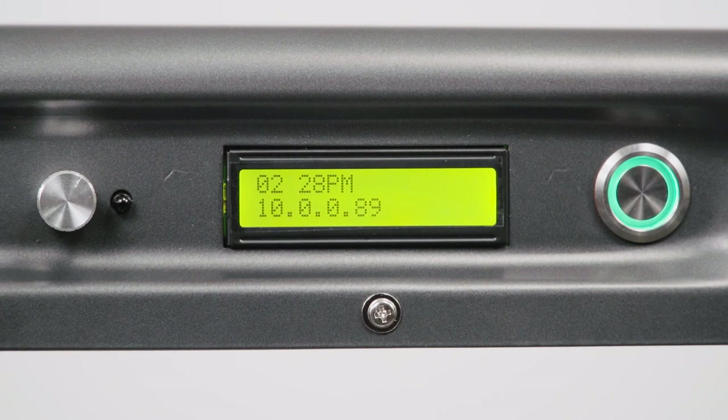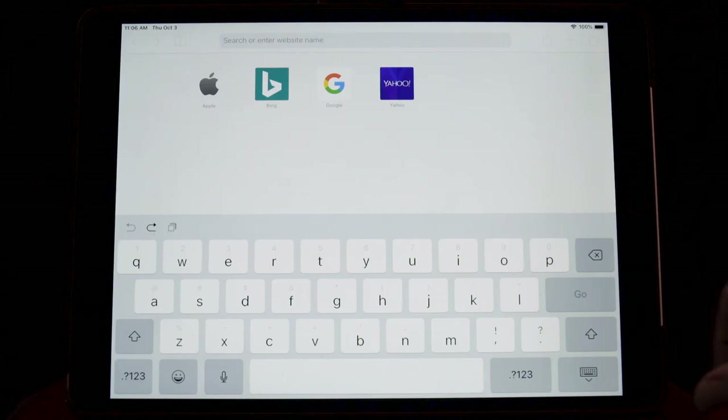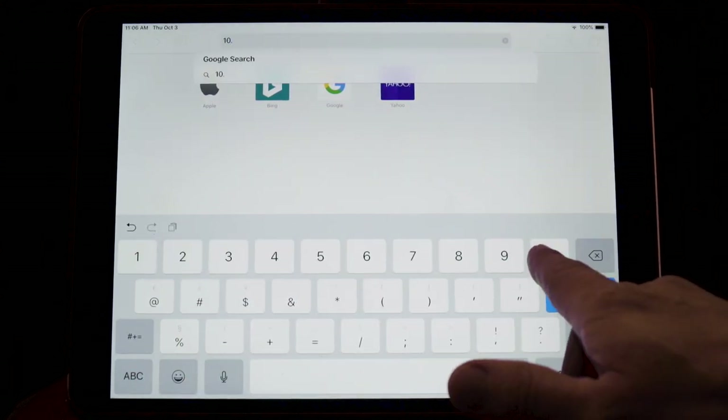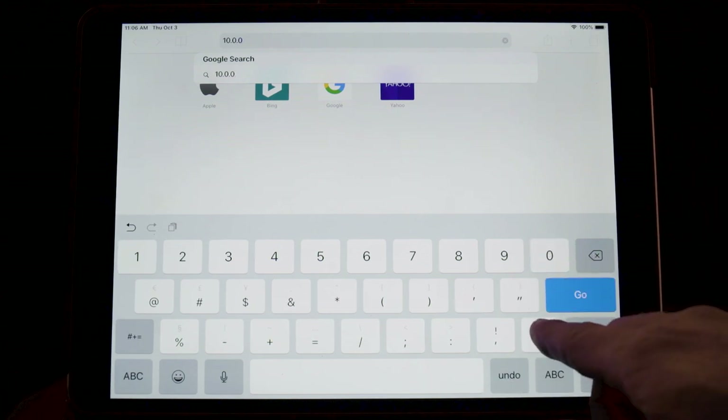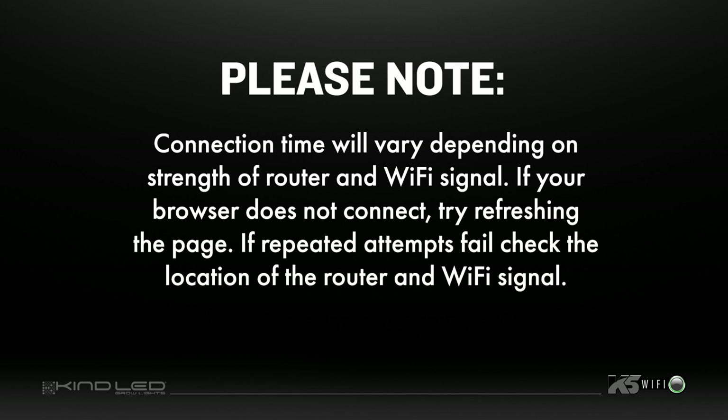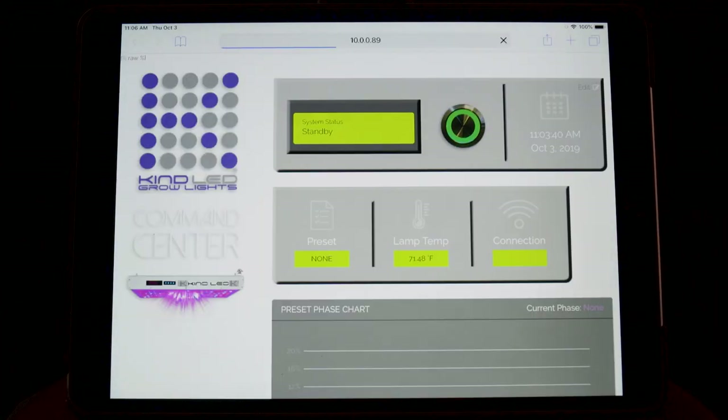You can now access your KindLED GrowLite from the web browser of your smart device, tablet, or computer. Ensure that the device you are using is connected to the same Wi-Fi network as the fixture. Open the web browser on your device, then enter the IP address displayed on the light fixture into the address URL bar. Connection time on initial setup will vary depending on the strength of the router and Wi-Fi signal. If your browser does not connect on the first attempt, refresh the page. If repeated attempts fail, check the location of the router and Wi-Fi signal. Once a successful connection is made, the browser window will display the dashboard of your KindLED GrowLite command center.